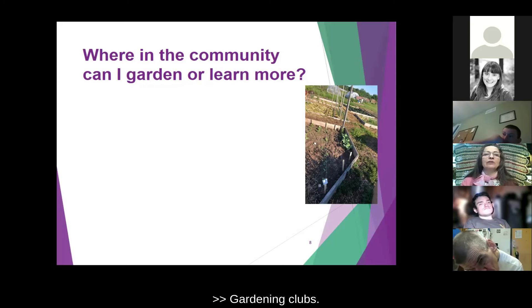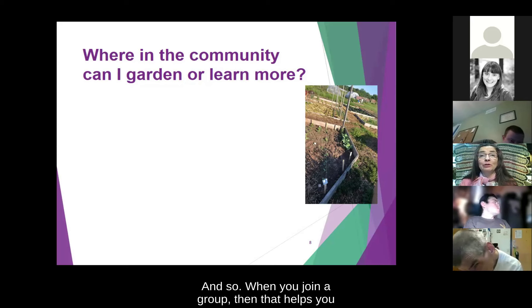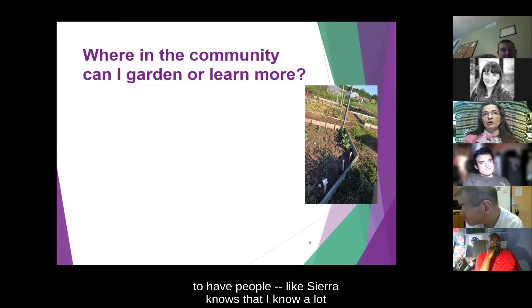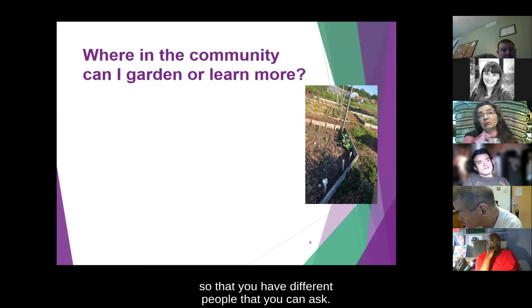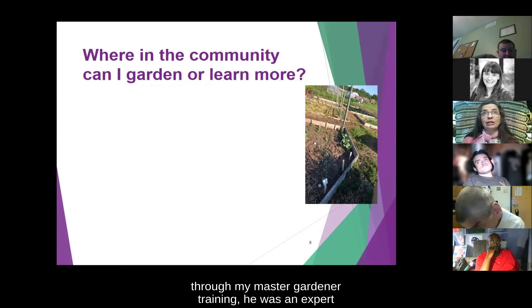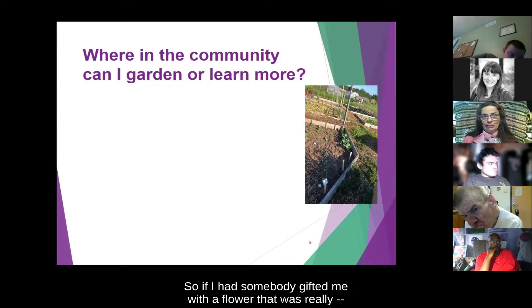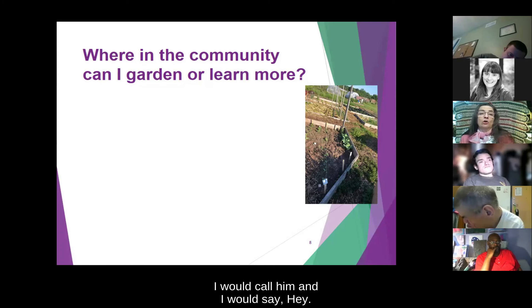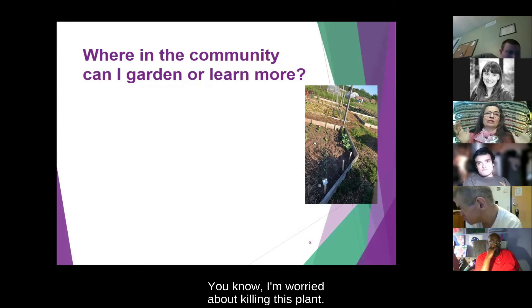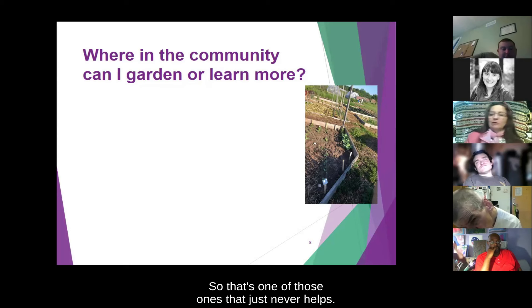How about gardening clubs? One of the powers of groups is that there are lots of people with lots of experience and knowledge. When you join a group, that helps you build community so you have different people you can ask. I know one person who was an expert at growing flowers inside during my Master Gardener training. If I was worried about killing a plant, I would call him. Although there's nothing that brings a plant back from a cat sitting on top of it — that one never helps.